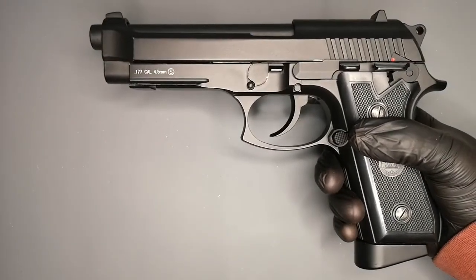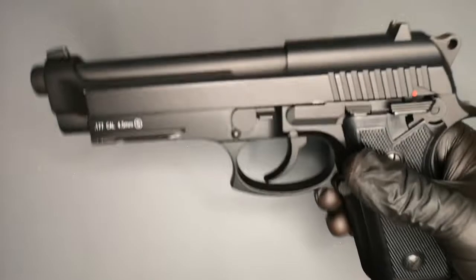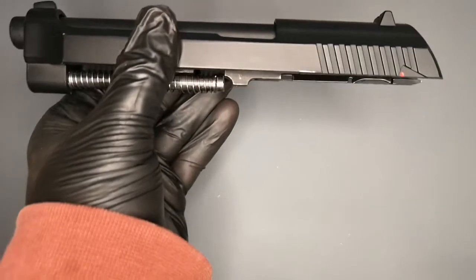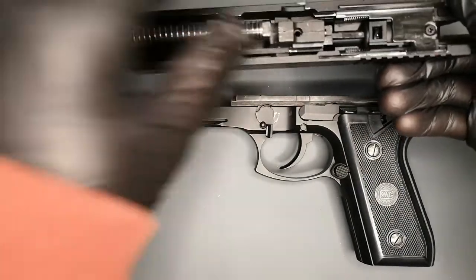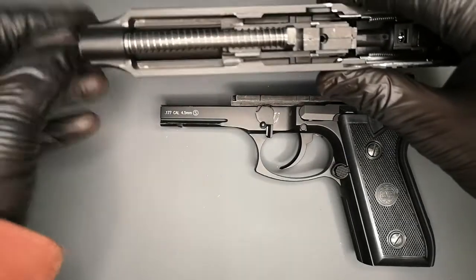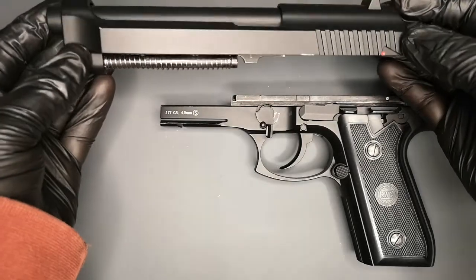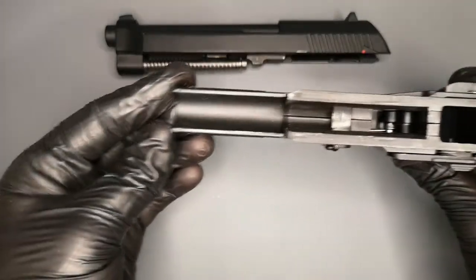The gun is fully field-strippable if you want to do that — it's very straightforward. Take the magazine out, and then there's a button here on this side. Push that button in and then flip that round — slide comes off, leaving you just with the lower receiver and the upper. You can go further and take all the internals out, take the barrel out. But basically you don't need to do that really unless you get a jam. As long as you're using a bit of Hagen oil or something when you load it up with CO2, the gun should look after itself.